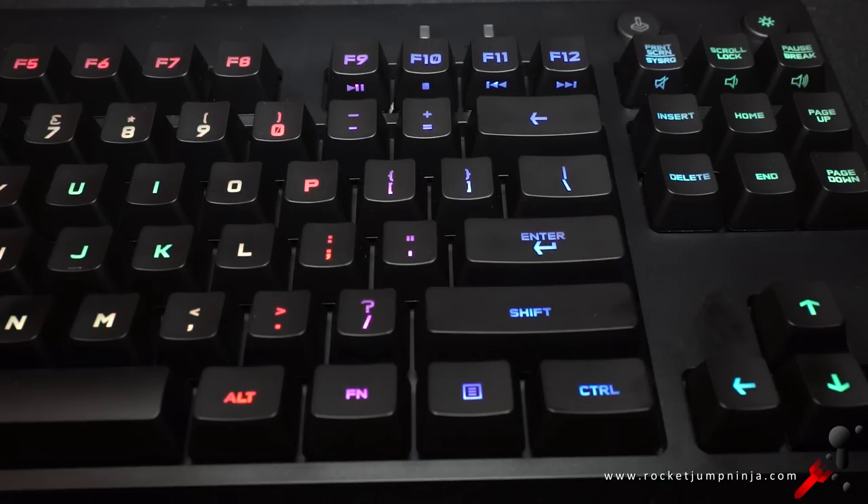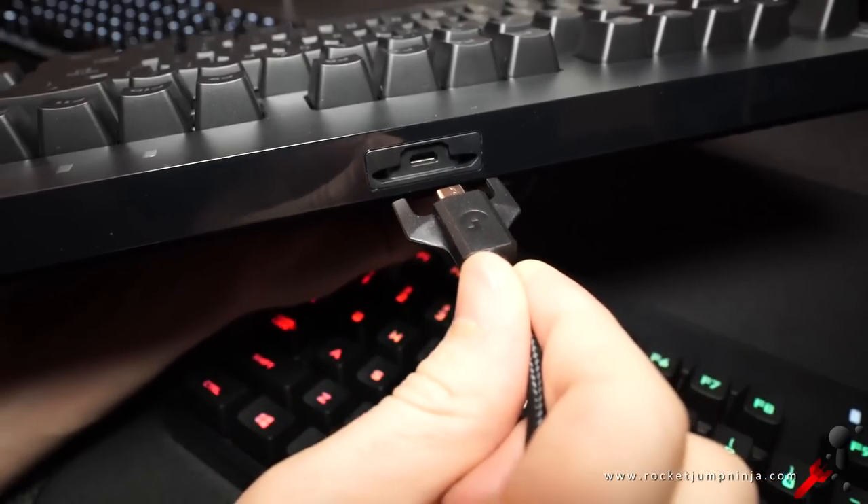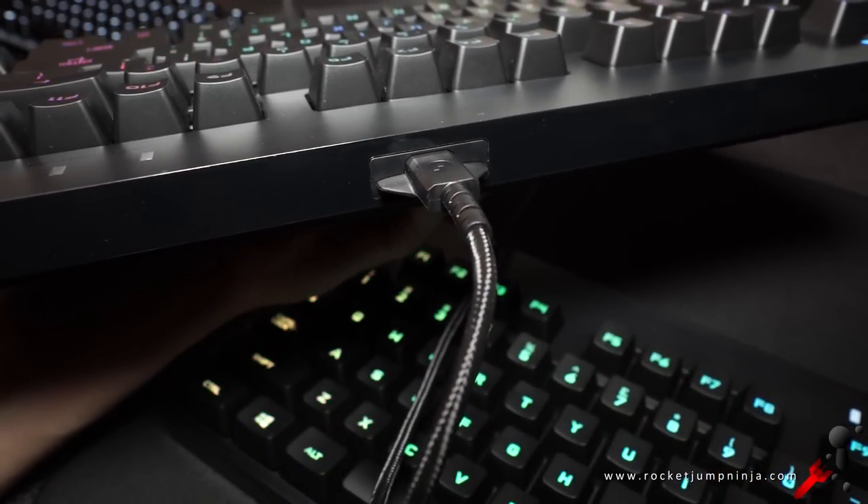That said, if you want a compact version and don't mind using a function key instead, then the Logitech Pro keyboard is also good. I'm not going to focus on that in this review because you could just watch the G810 review. Other than a detachable cable, it's the same, although typing does sound different — there is more bass on the G810, so I'd prefer that. Here's a listen now.